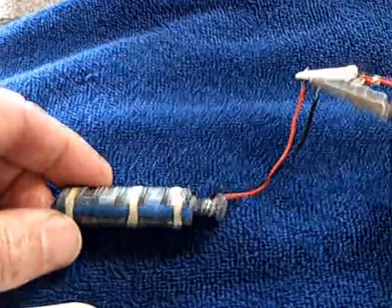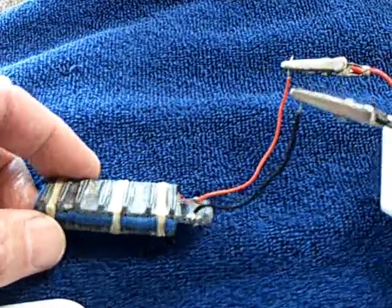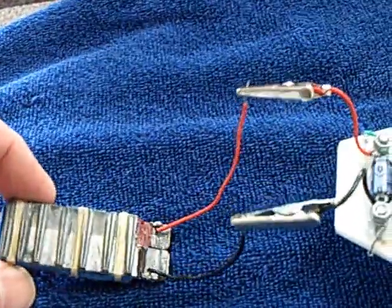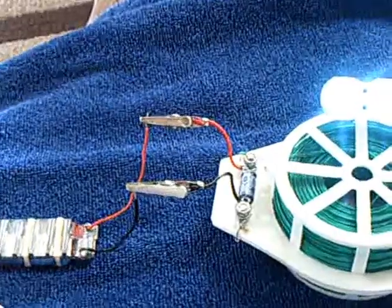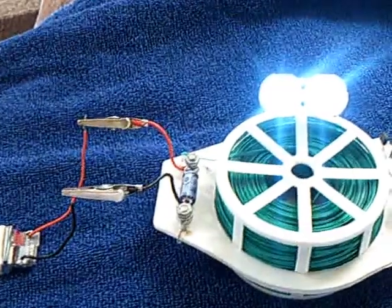I pulled a bunch of them out and took a look at them, and they are 100% usable. After nine months of sitting around, they did not sulfate. They dried out — I had to add water to them — but they immediately recharged. Most of the ones I worked with are still running nonstop. After many months, they're kept wet and they're being charged with solar energy.